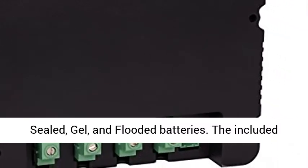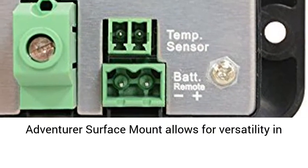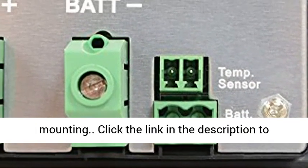Compatible with Sealed, Gel, and Flooded Batteries. The included Adventurer Surface Mount allows for versatility in mounting.